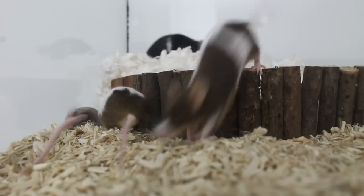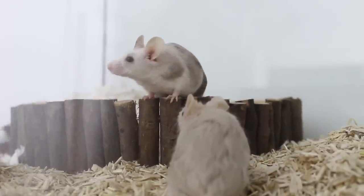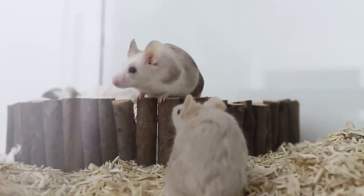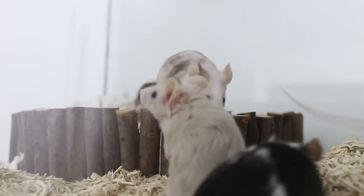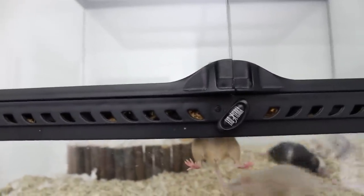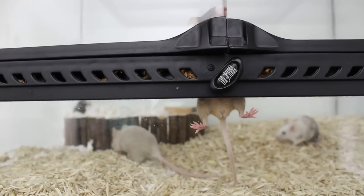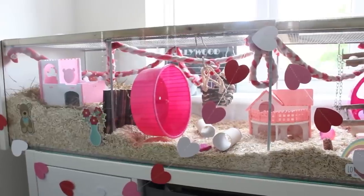They stayed in the temporary cage for about a week just to get used to each other without having too much territory to defend. During this time they did have a few more very loud fights, but nothing serious — they didn't injure each other. It was mostly just noise, and mostly Sprig instigating it. As the week went on there was less fighting and things started to calm down, and this is when I introduced them into the Detolf.